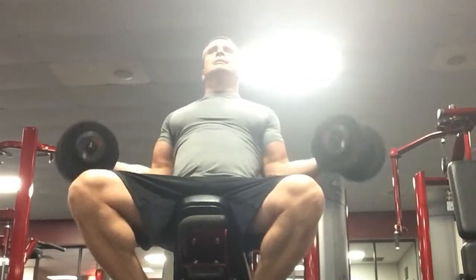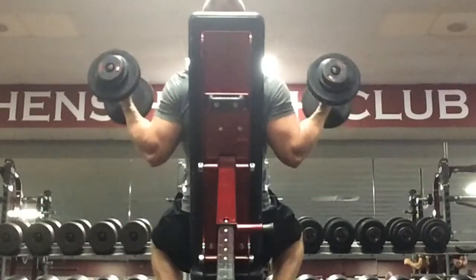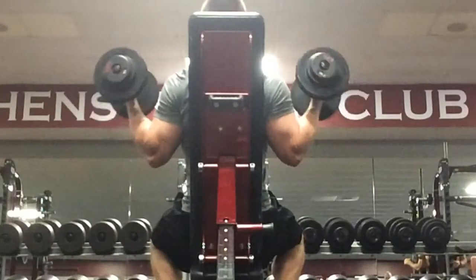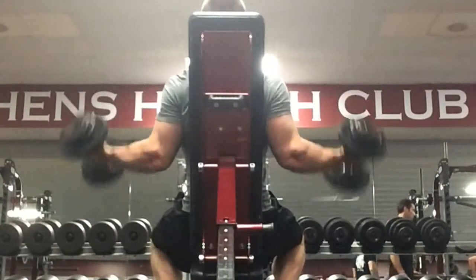Pick a weight that is moderate, as you are going to have to do much less weight than you would normally do for a bicep curl. Keep your elbows tight to your sides and your back firmly pressed against the bench at a slight incline.